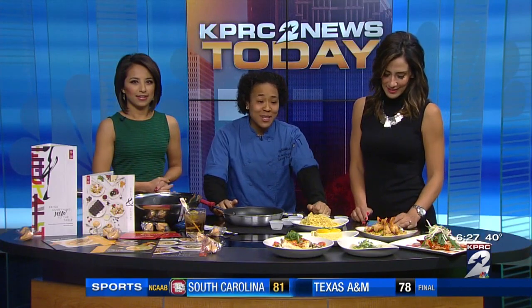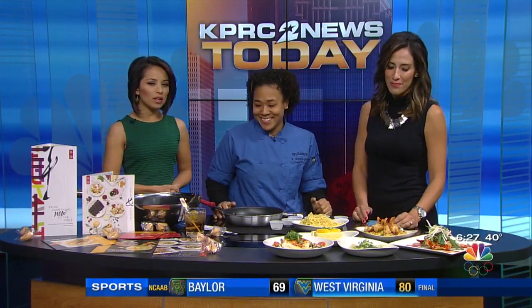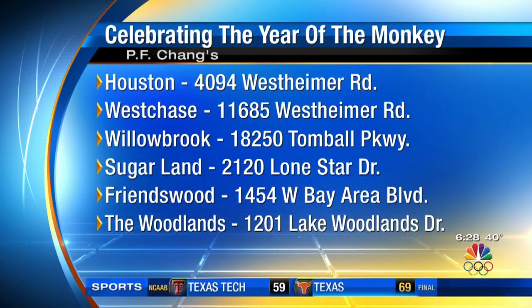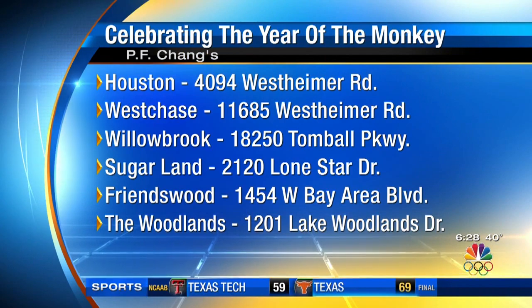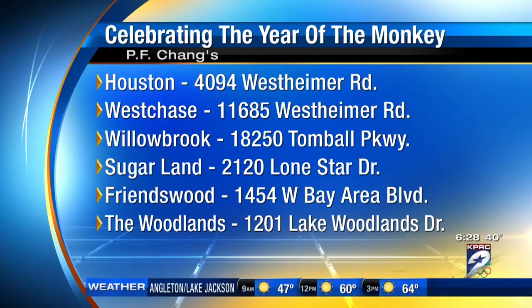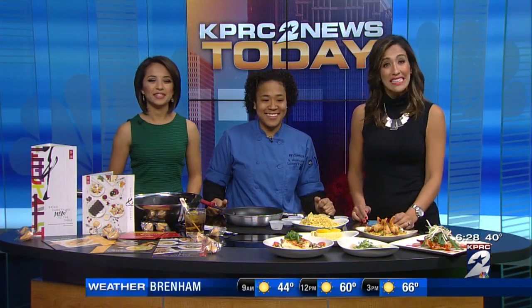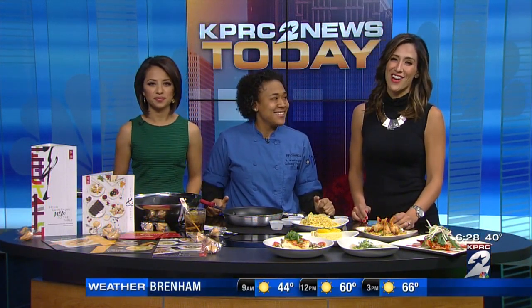We're going to have five lucky people get that. Let's show folks the locations on our screen — everywhere in Houston. And if you want to visit me, that Willowbrook location right there — pop out, that's the one. Thanks so much, Chef B. You can find all this info and check out a replay of this interview at clicktohouston.com, posted under the video tab on the homepage a little after the show.